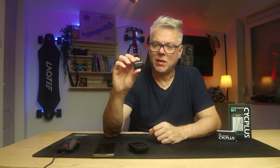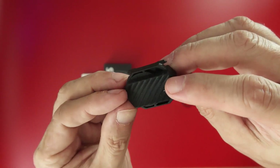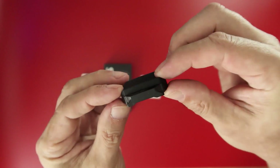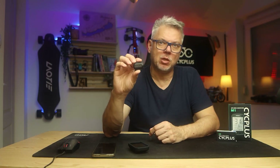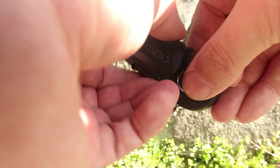I'll continue with the sensor's exterior since I have it in my hand. It's a very simple tiny thing, weighing just a few grams. This sensor can be used for two types of functions: measuring pedal cadence and speed. To measure speed, it should be placed on the wheel hub, and for cadence, it should be placed on the crank.